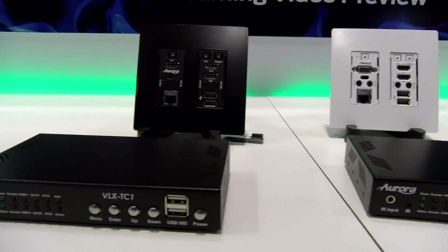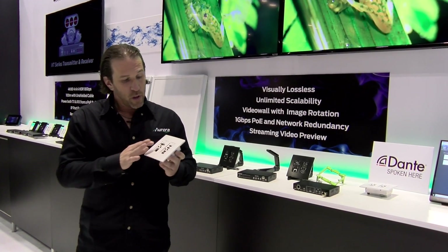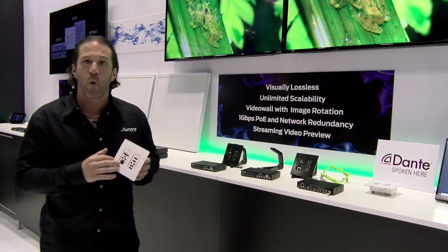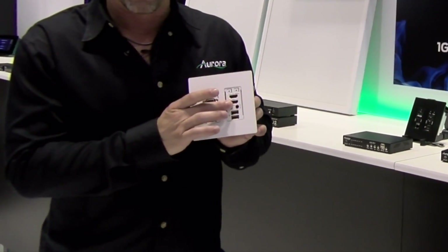We have wall plate versions, which are the world's only transceiver one gig wall plate. You can see here there's a VGA and an HDMI input. We also have a version with two HDMI inputs. They come available in white or black, and it also has USB and Ethernet on it, and you'll notice there's also an output on it.